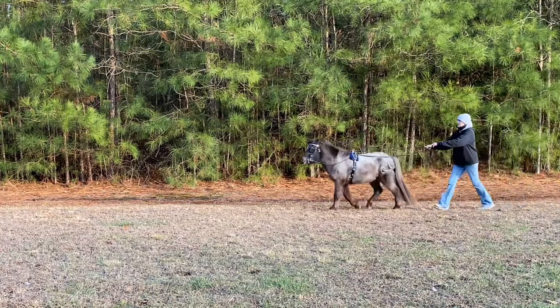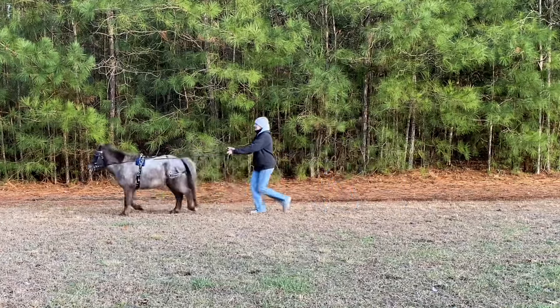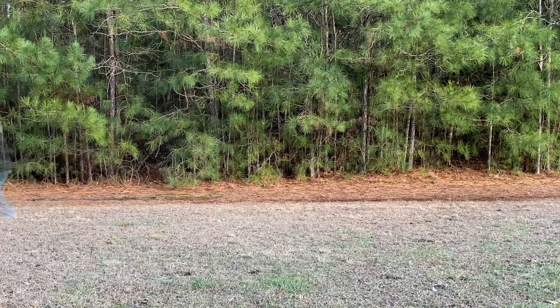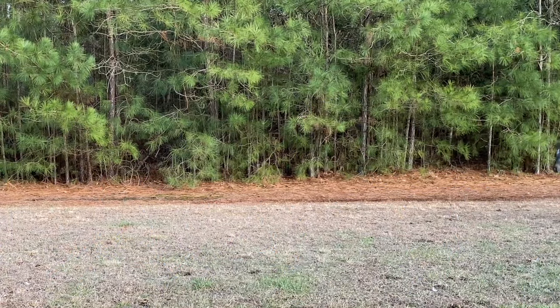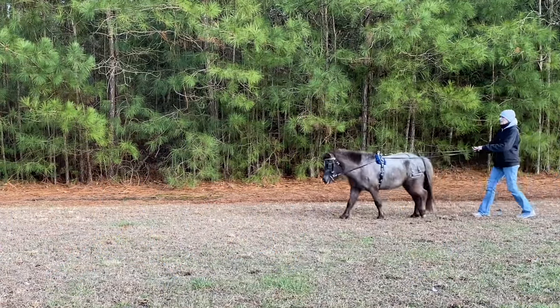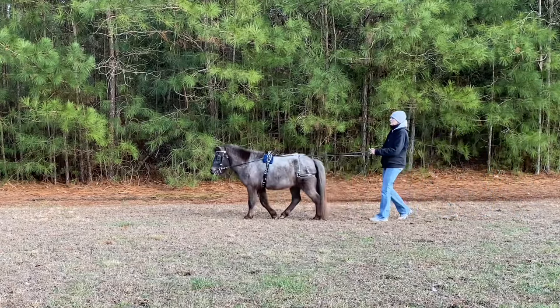We've had Teddy since he was four months old and he picks up things very quickly. We're practicing a little bit at a trot, but I'm very pleased with how he's doing.